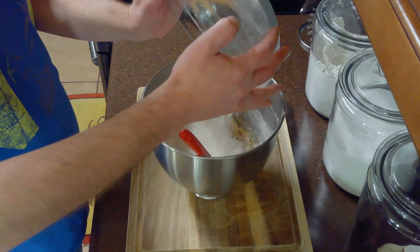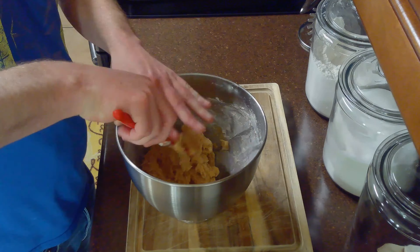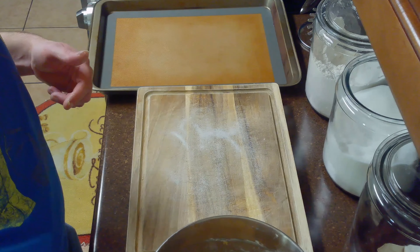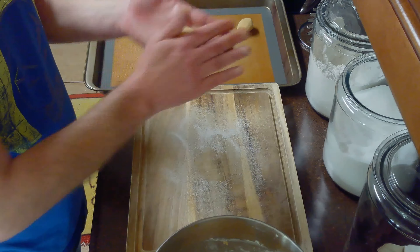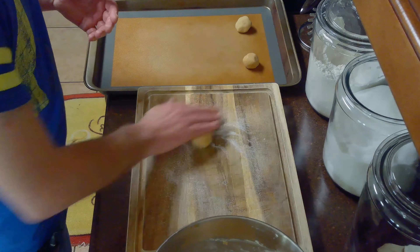Once whisked, we'll stir our dry ingredients into our wet ingredients until well combined. Then we'll sprinkle a work surface with additional granulated sugar and roll our dough into 36 approximately 1-inch round balls. We'll roll our balls in the sugar and place them on a silicone-lined baking sheet approximately 2 inches apart.